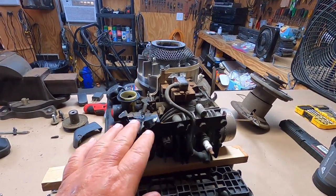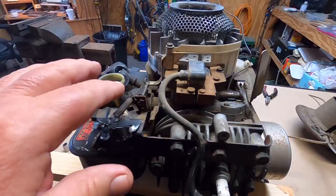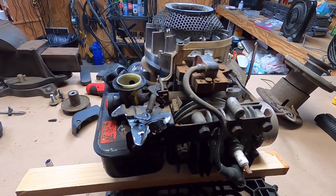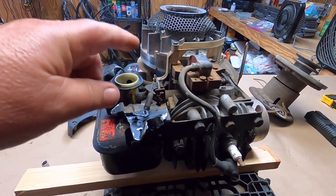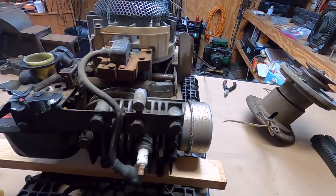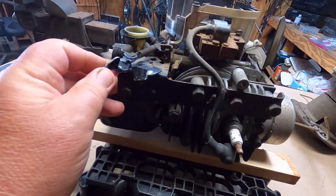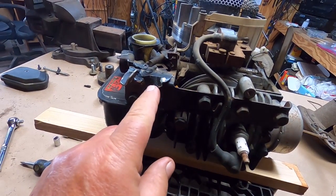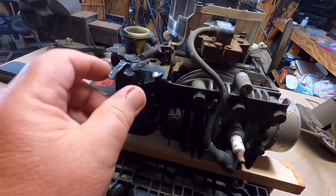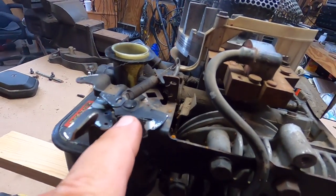I pulled the cover off and everything looks really good in here. There's just a little bit — I'll probably take this out instead of pressure washing it, just go ahead and hit it with some brake cleaner and carb cleaner and clean this up. I did notice the throttle on this side is bent. I don't know what may have caused that but I'm hoping it's not broke.